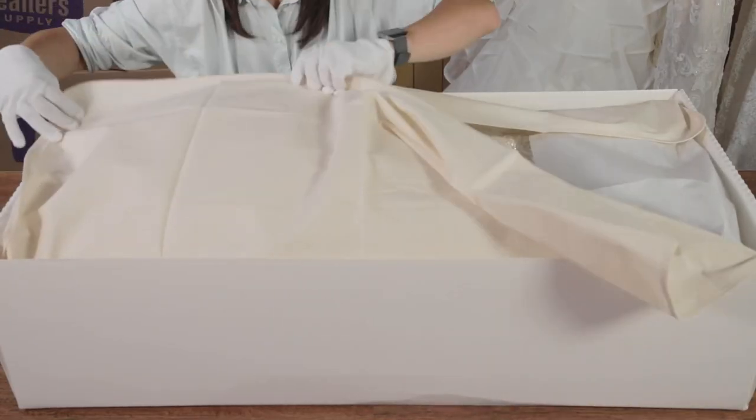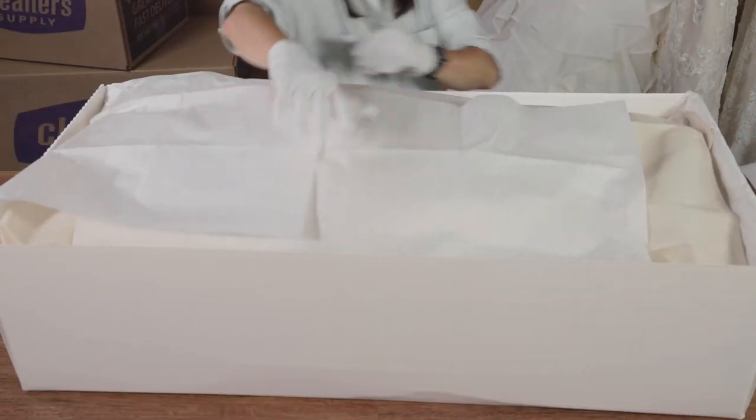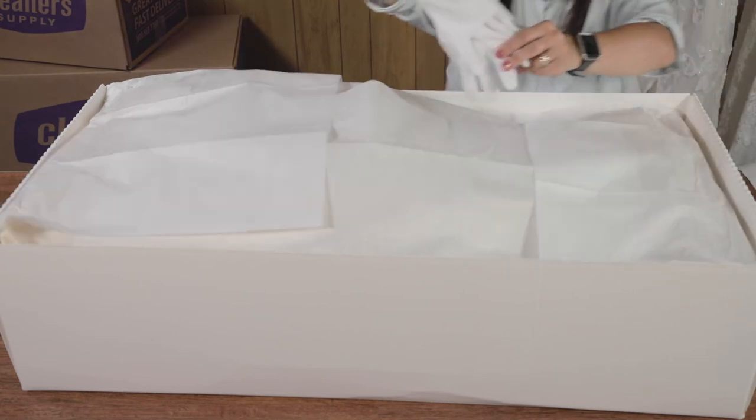Wrap any accessories in tissue paper and place them on top of the liner, either near the end of the box or towards the center above the bodice. Fold the muslin liner over the gown. Fold the tissue into the box — the side pieces go in first and the end pieces are last. You can remove the gloves and lay them over the tissue so that they are available when you or your client wishes to review the gown later.